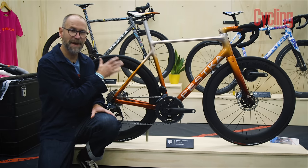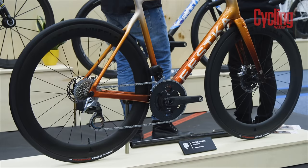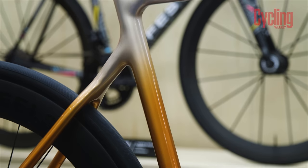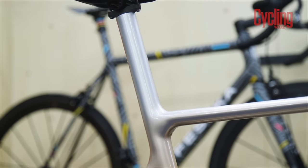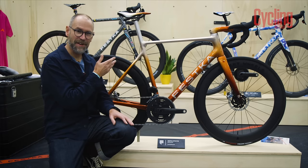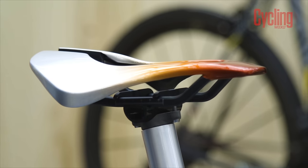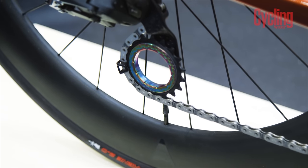It looks like a carbon monocoque but is actually made using tube-to-tube construction, so it can be completely custom made. What's really clever is that although it's made to measure with an integrated seat post, the integrated seat post has an internal diameter of 27.2mm — so a future owner could simply insert a standard seatpost and clamp it normally, meaning it's not limited to one owner. There's also neat 3D printing throughout, including a lightweight saddle clamp that can be made with a slightly different stack height if needed to adjust saddle height by a small amount.